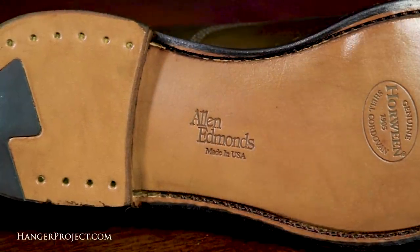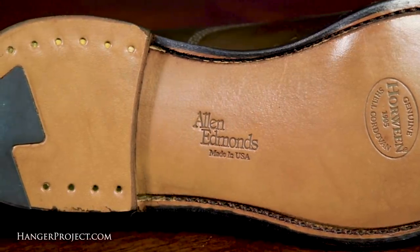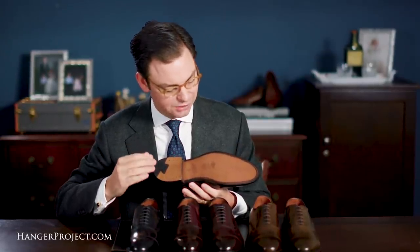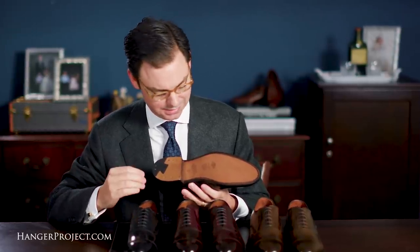The Park Avenue also features a nice square waist, which adds to its stability, durability, and comfort. The Cordovan Park Avenues also have a beautifully finished sole that shows an additional degree of attention and craftsmanship above the standard line.